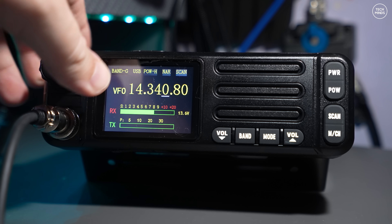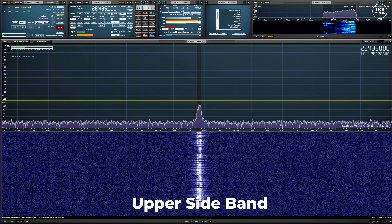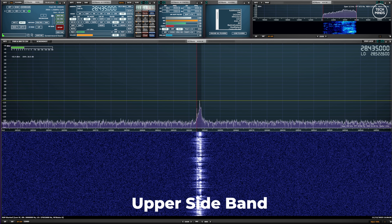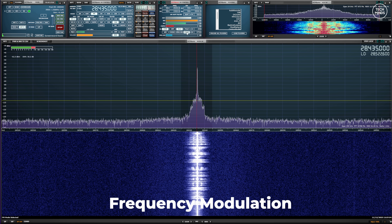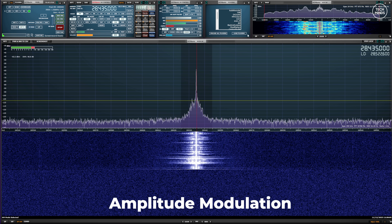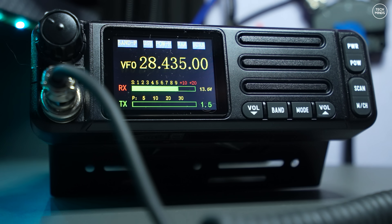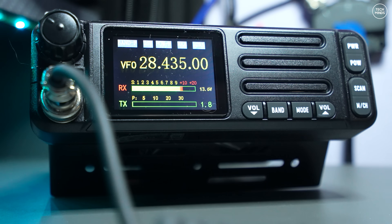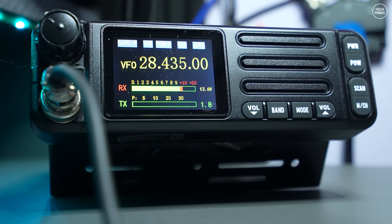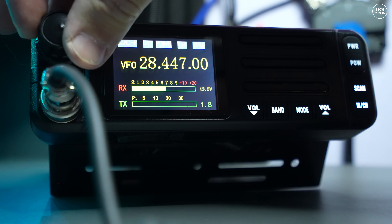To hear what the transmitted audio sounds like, I'll use an SDR receiver from SDR Play and the SDR Uno application running on a computer a few meters away from the radio. Testing FM, AM amplitude modulation, and SSB audio on the Ham Geek 6699. What you would have seen there is that this radio actually has SWR protection — as soon as the SWR value shown in the bottom right of the screen hits 1.8, you get a high SWR warning and the radio stops transmitting. I cannot find any way to turn that off or alter that value.